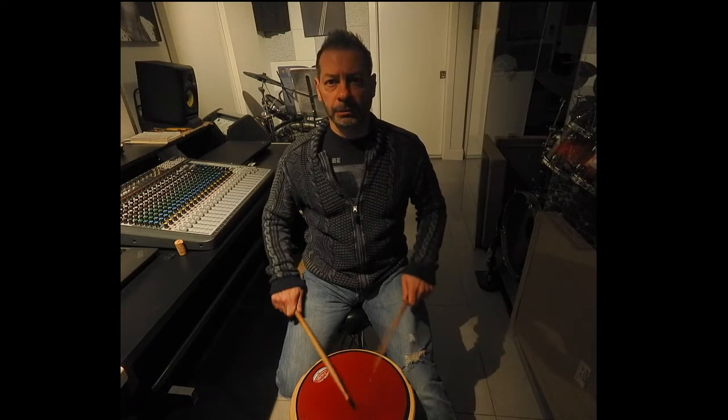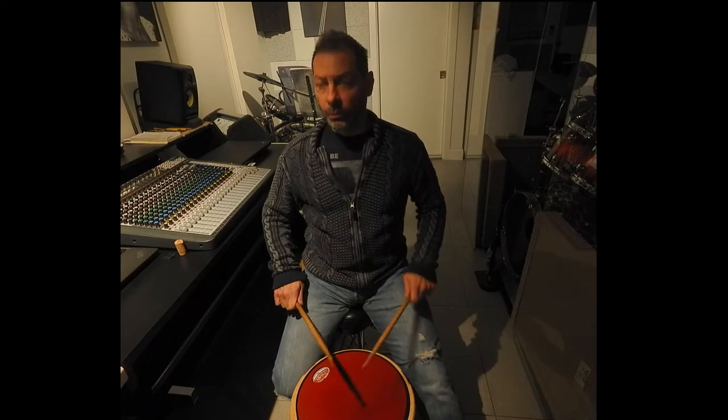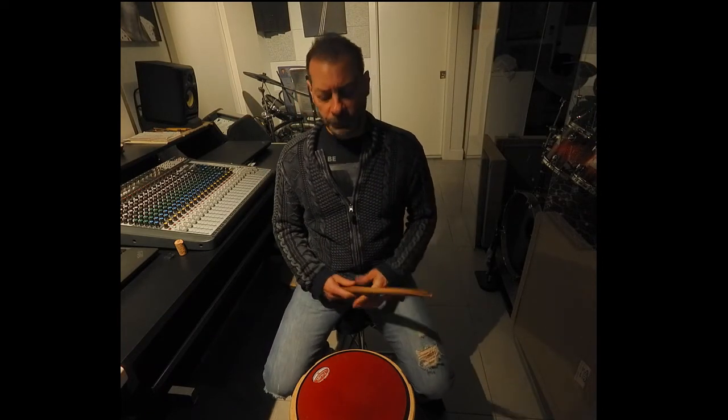Ideas start in your mind. They're amplified by the heart, and then they come out in the hands. So we do these things — like the rudiments and these other utilities — so that when it comes time to express yourself, whether you're recording or practicing or rehearsing with your band, you're able to articulate and get your ideas across. That's why we spend time on a practice pad like this.